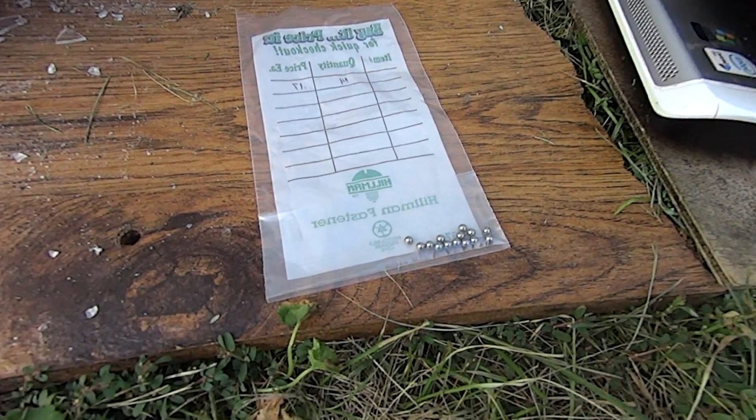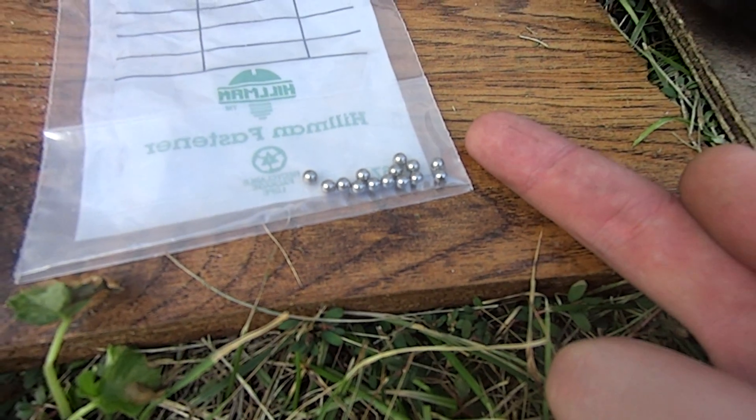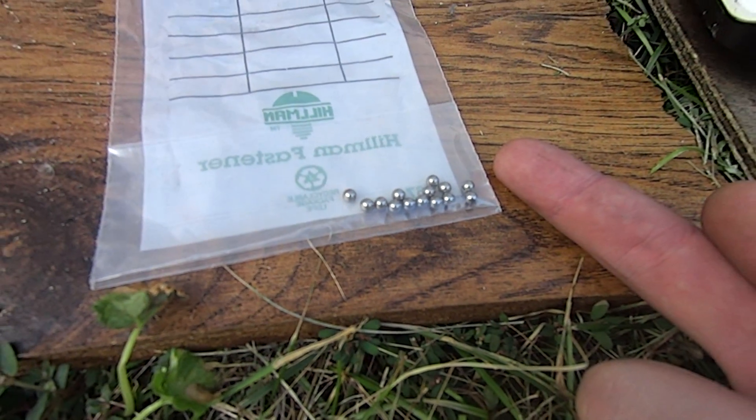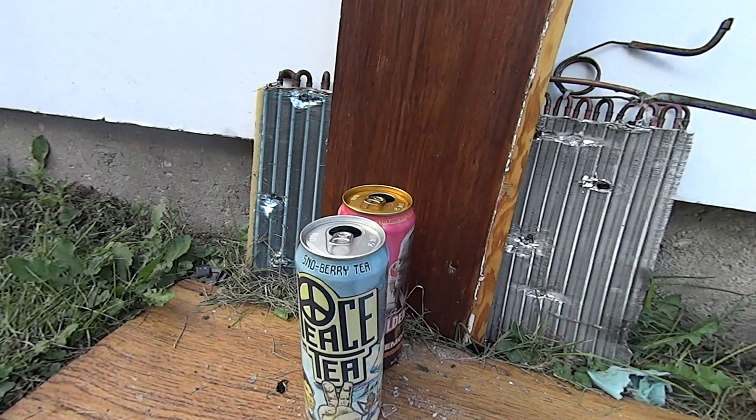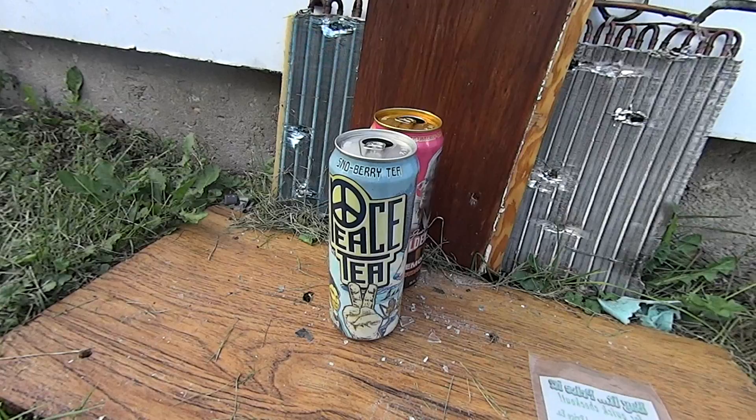Here are the BBs I'll be firing. There's my finger for comparison — as you can see they are very tiny. I haven't weighed these, I'm not sure what they weigh. I'll be shooting into these two cans here, full of water, and we'll see what the damage is.